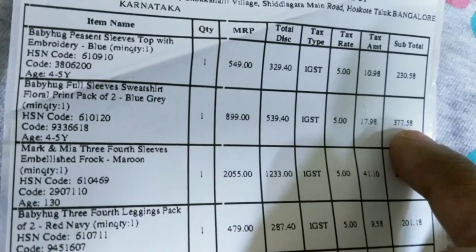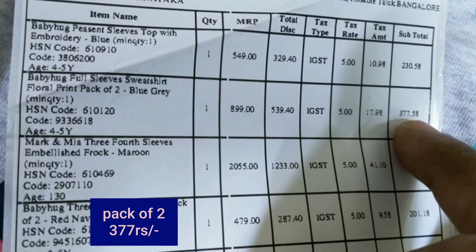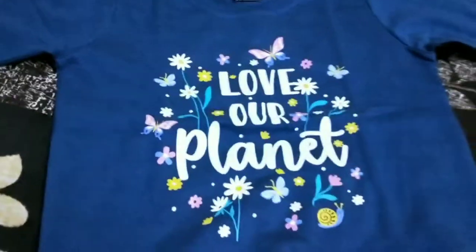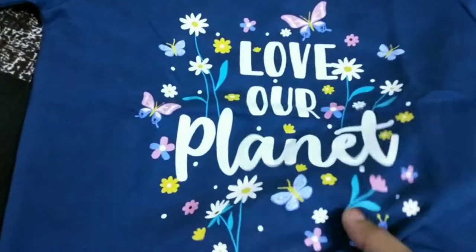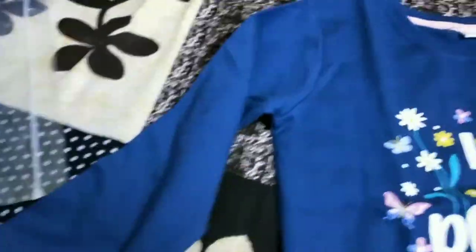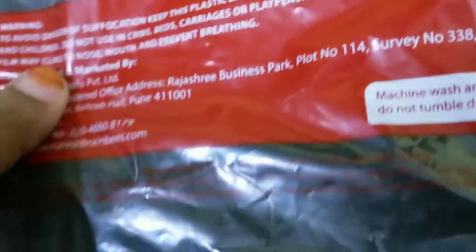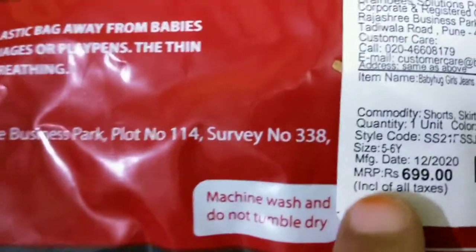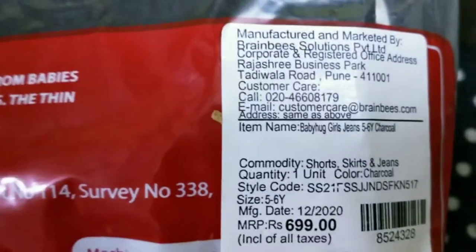I have two packs for 377. The two are packed with blue color. The color has a lot of variety of color. The two are 377. I am going to take a look at the next one.